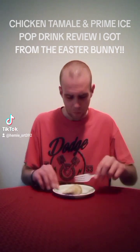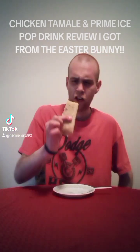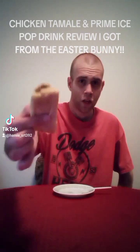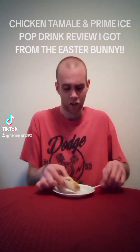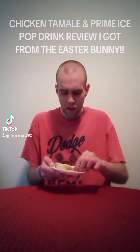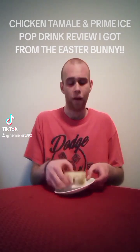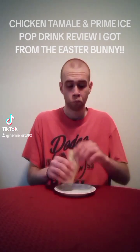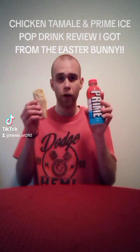Unacceptable. Let's go ahead and try this tamale here real quick. Let me see if I can show you guys, and then we'll go ahead and do my thumbnail. I think it's chicken — chicken tamale. I think there's like green sauce or something in there. We'll go ahead and find out together. But before all that, let's go ahead and do my thumbnail. Let me get my little Logan Paul Prime Hydration Drink. And here we go.